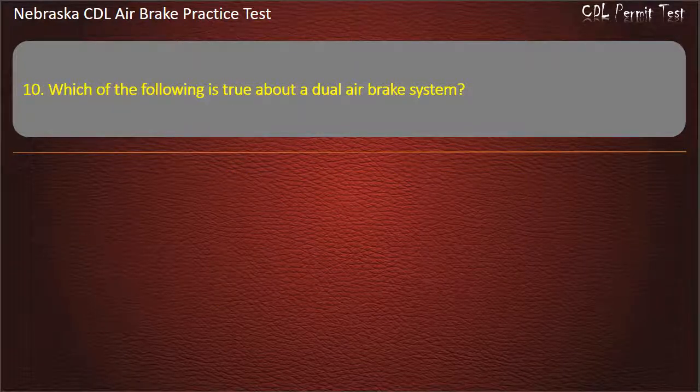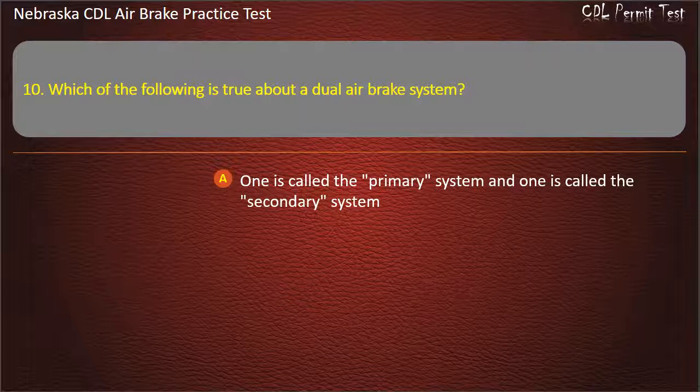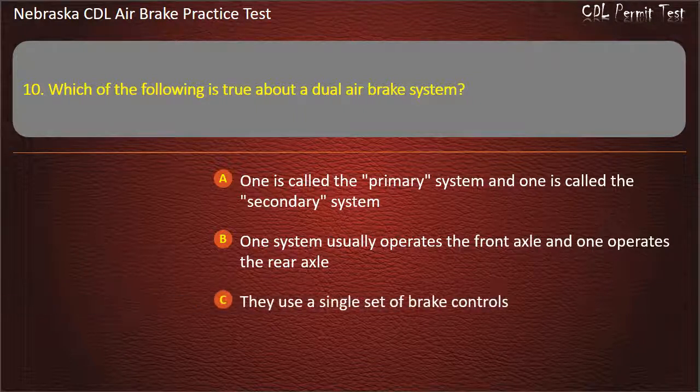Question 10. Which of the following is true about a dual-air brake system? One is called the primary system and one is called the secondary system; One system usually operates the front axle and one operates the rear axle; They use a single set of brake controls; All of the above. Answer: All of the above.